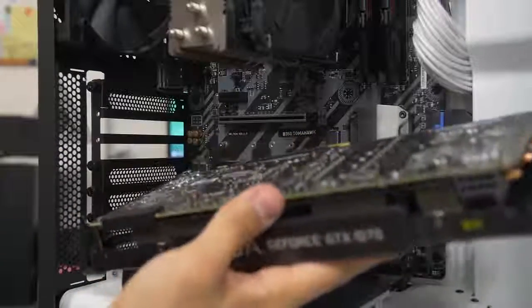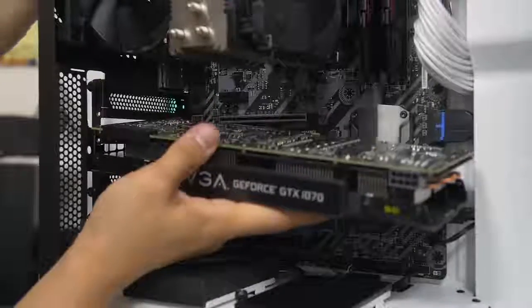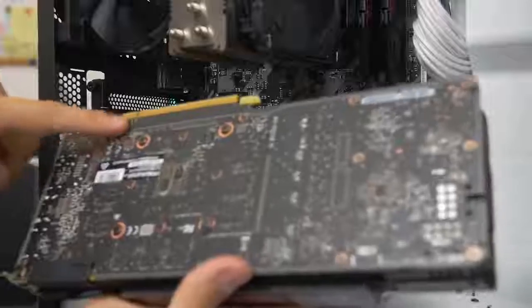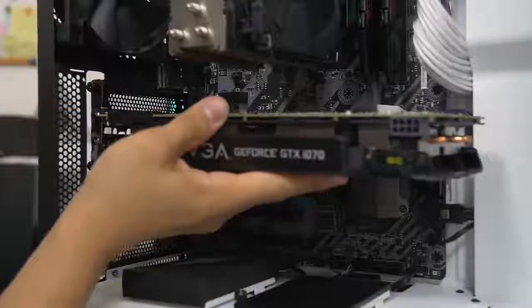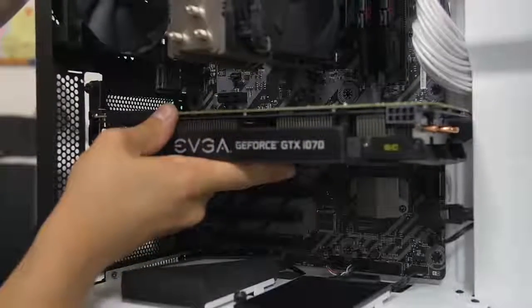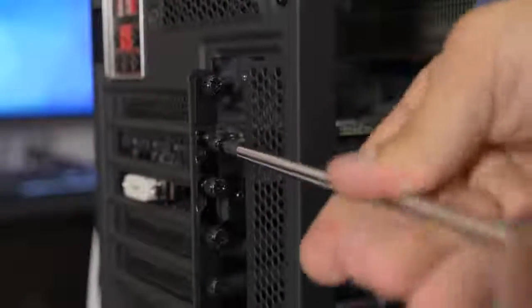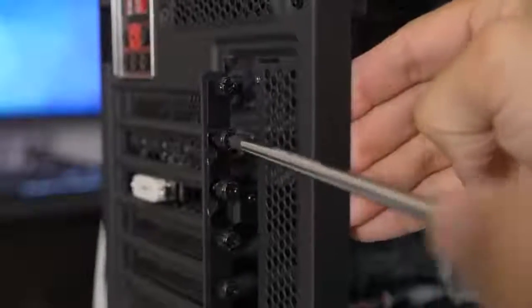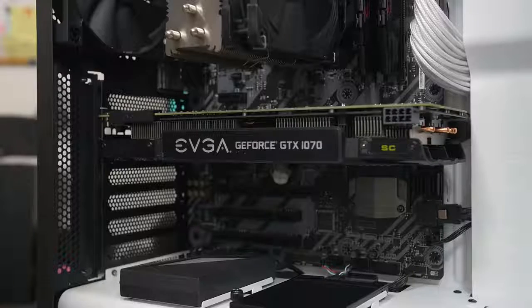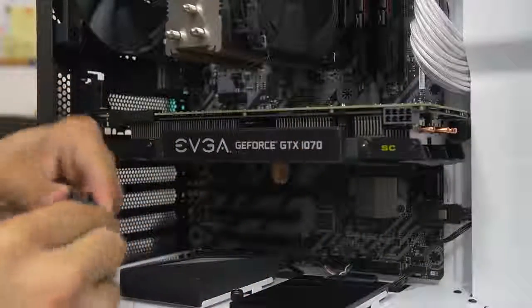Hold the card gently and line it up with the slot. You'll see a notch in the video card connector that should line up with the notch in the motherboard slot — just like your memory. Press down and you'll hear a nice, satisfying click. Then go ahead and screw the thumb screws back in — make them fairly snug but don't over-tighten. Put the protective plate back on.